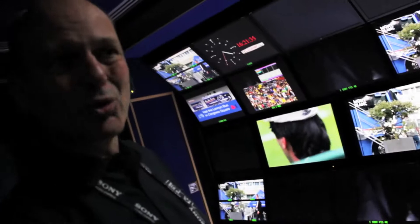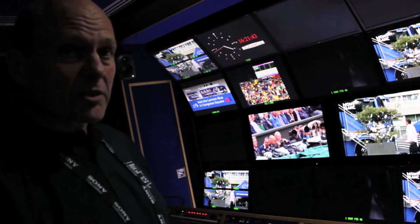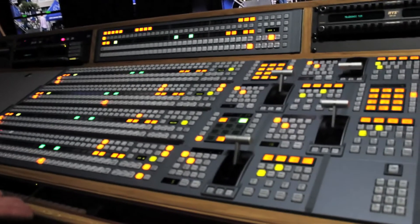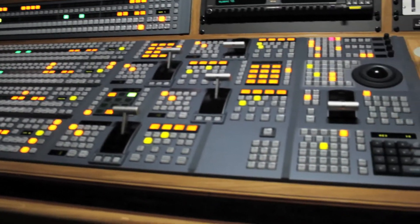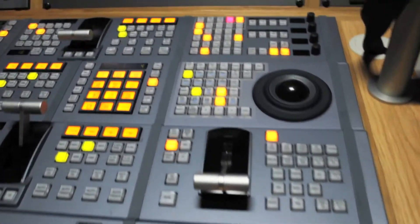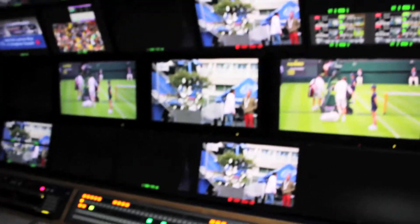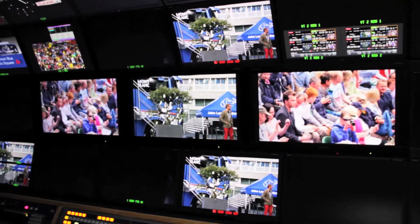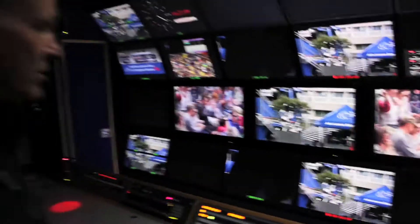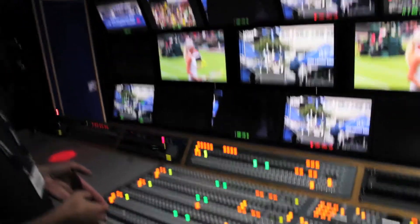Welcome back. It got a bit noisy inside on the stand because the jazz band sparked up again, so we've sneaked outside to a nice quiet OB truck. We're in Intelligenic Truck 25 with an MVS 7000X — very familiar to most of us, the panel and the menu. But the big difference here is we're shooting and cutting the show in full 4K resolution, that's four times full HD resolution, and we're able to cut it as normal on our good old 7000X.